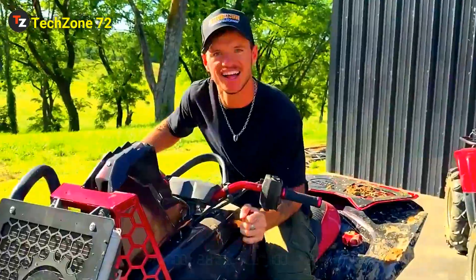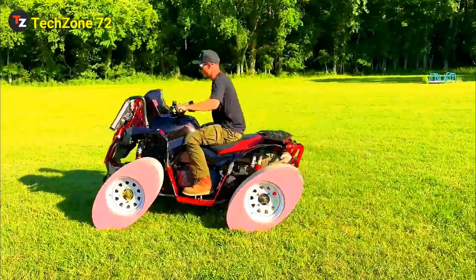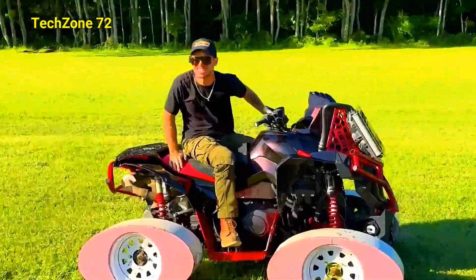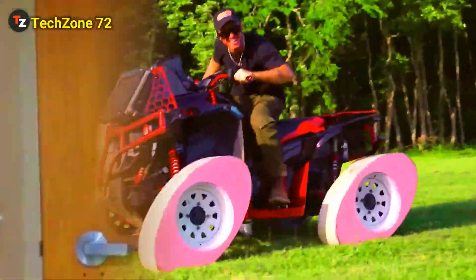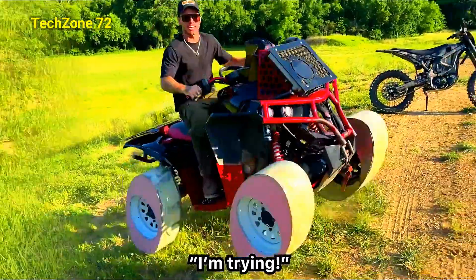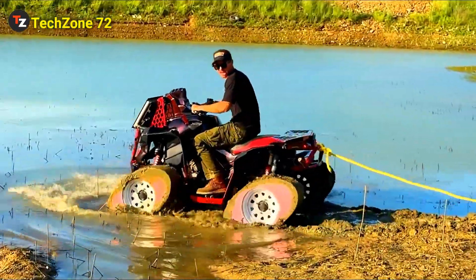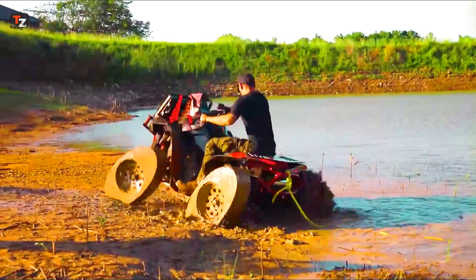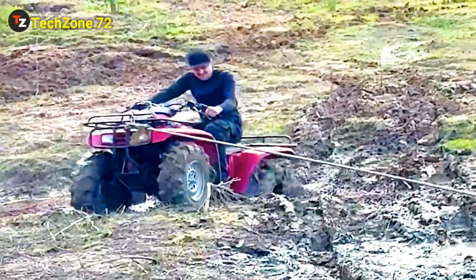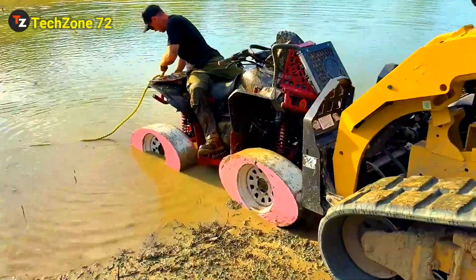I feel like I can just wobble my way to town. Man, I don't think it's better than normal wheels, and I feel like top speed is just going to be dead speed. Beats the s***. You got it! I'm trying! Not bad. Wow. I'm going to pull it out. No! No! Oh, my God. Look at this.